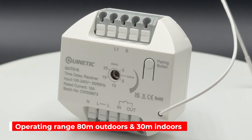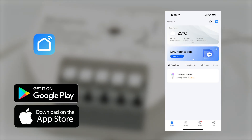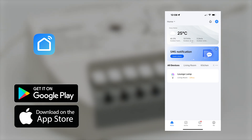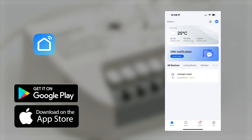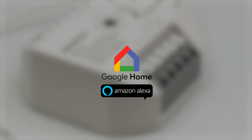It has an operating range of up to 80 metres outdoors and 30 metres indoors. When using the Quintiq switch app, which is available for both iOS and Android, it can be voice controlled with Amazon Alexa and Google Home and is easily programmed for various mood scenes as well as having a timing function.